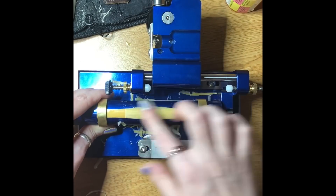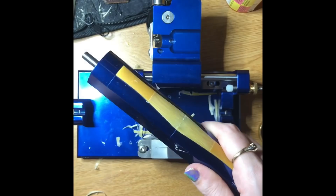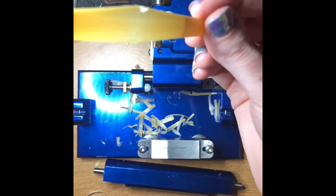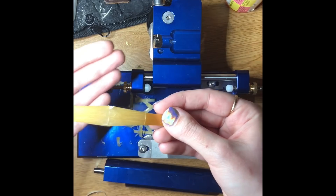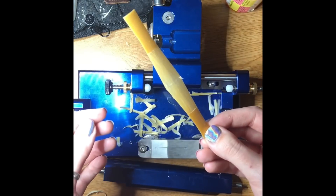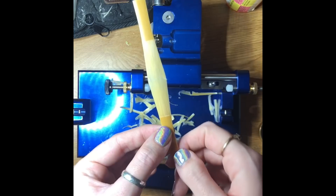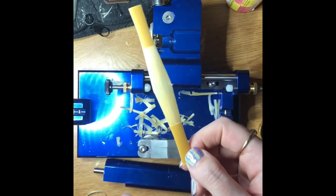Once it seems about right, rip off the excess, and now we have a gouged, shaped, and profiled piece of cane. It should have a profile to it — if you hold it up to the light you can see that it's more see-through at the edges, and it should be thicker all throughout the spine. I'll explain the characteristics of the blade of a reed later. So there's a profiled piece of cane, and now I'm going to show you the scoring process.